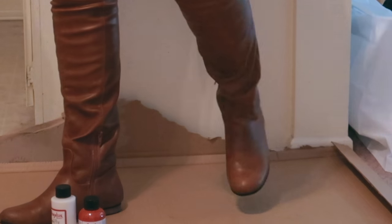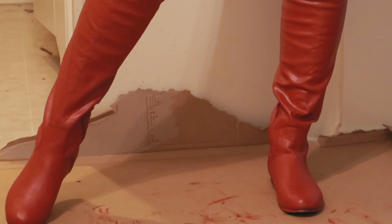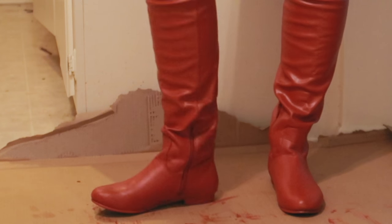Hey guys! I'm here to show you how to turn these beautiful brown boots I got from Poshmark into boots more like Supergirl. But before I do that, I have some progress for you when it comes to the Supergirl cosplay.